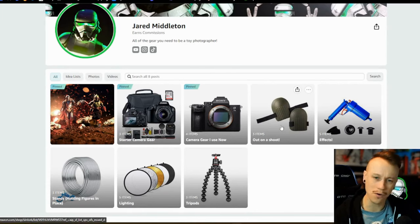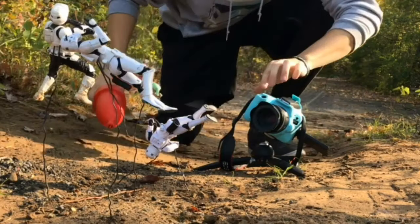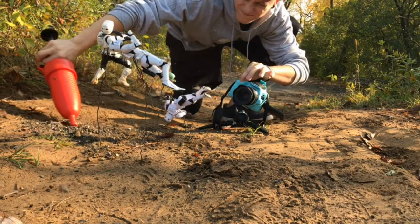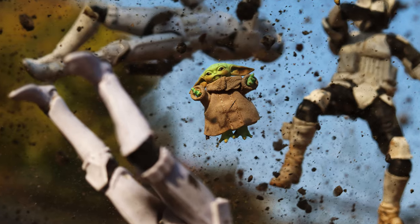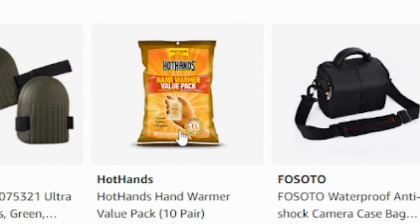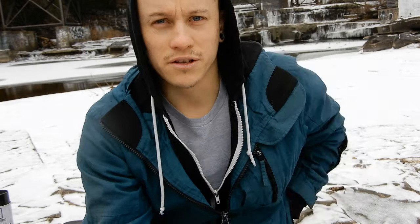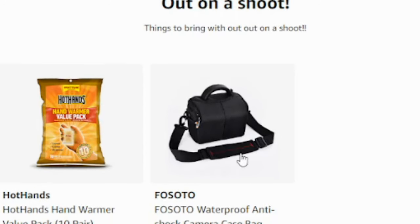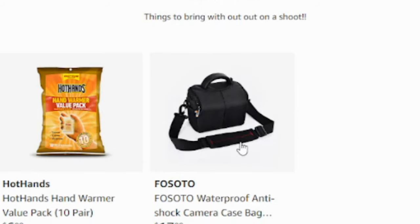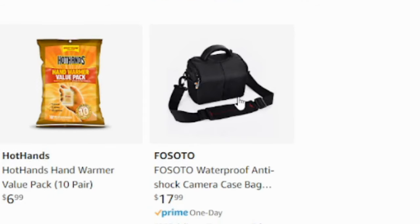The next section is out-on-a-shoot stuff — just basic essentials. Knee pads: anytime I go out I have a knee pad on my right leg because I'm always getting down on the ground, so they're essential. Hot hands hand warmers are amazing if you're shooting anywhere cold, even in the fall — I'm always using those. And there's a basic camera bag included in case your camera didn't come with one. That's all for this section.